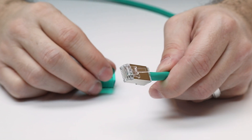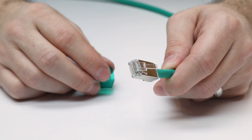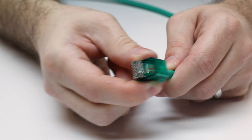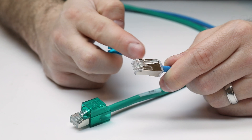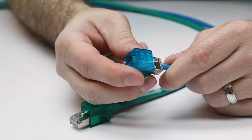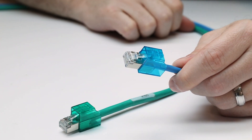Next, line up the prepared plug with the Secure RJ housing and begin pushing the patch cord plug into the Secure RJ housing. Installation is complete when the housing clicks into the jacket crimp feature of the plug. For a double-ended Secure RJ patch cord, prepare the other plug and assemble it in the same way. Use cords with common colored Secure RJ housings to identify or segregate different data networks.